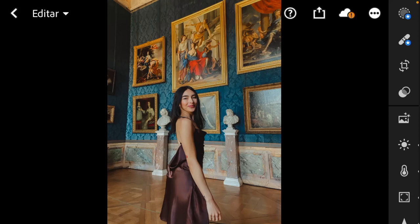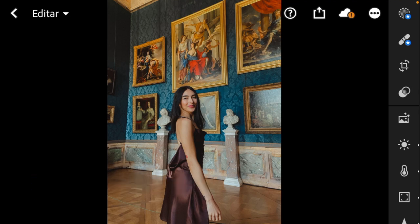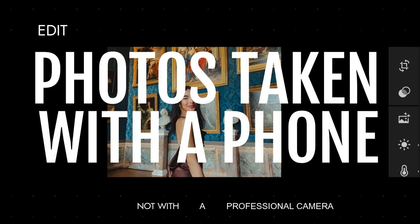Hey guys and welcome back to my channel. My name is Angela Garcia and I'm a fashion photographer. In today's video I'm going to teach you how to edit your pictures on your phone, and this time the video will be focused on editing pictures that were taken with your phone and not with a professional camera.